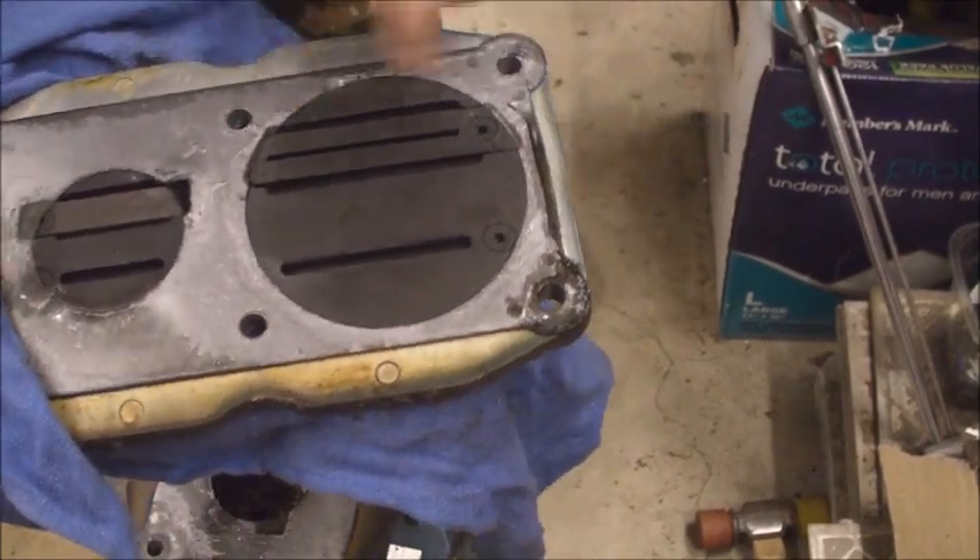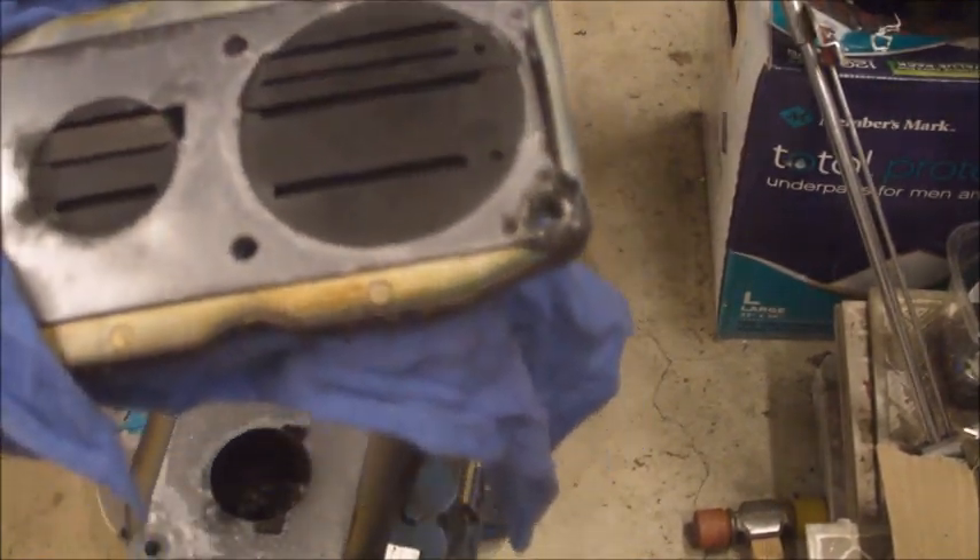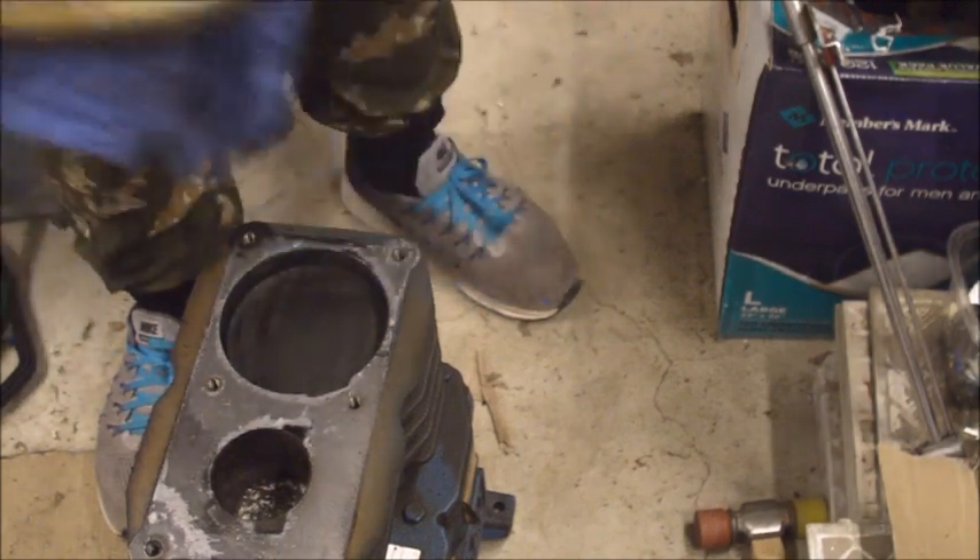There's a membrane gasket on here. I'll see if I can get a new gasket for this — I don't think I'll be able to reuse this, so I'll just get a new gasket anyway.